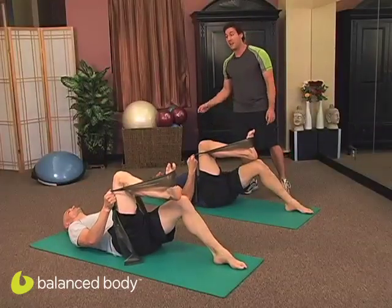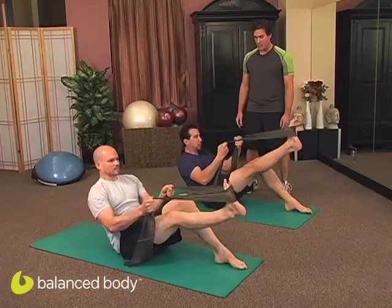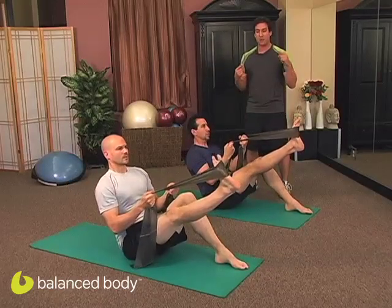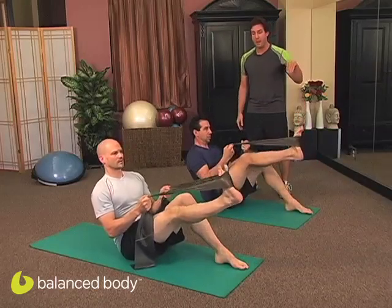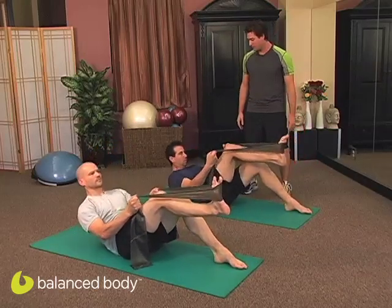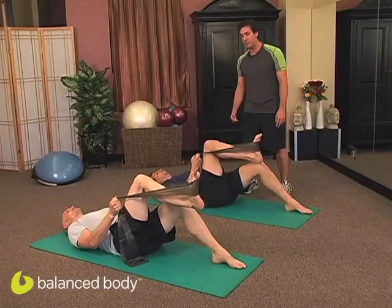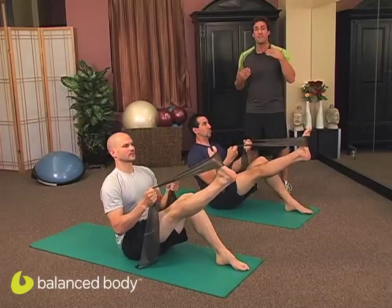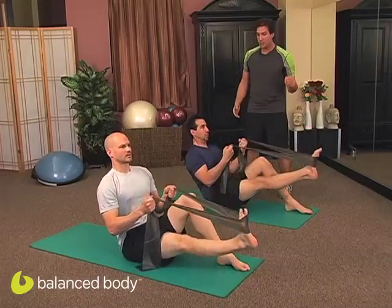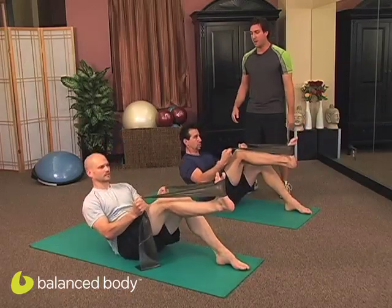Now we're going to add a lower and lift at the top. Exhale and roll all the way up. Inhale at the top. Exhale — press that right leg down. Inhale, lift. Feel the stretch and exhale, scoop and roll back down again. Inhale at the bottom, keep those shoulders back and down. Exhale, roll back up. Feel the stretch at the top — exhale, fire that glute-hamstring connection, then inhale, lift. Feel the stretch and exhale, scoop and roll back down.